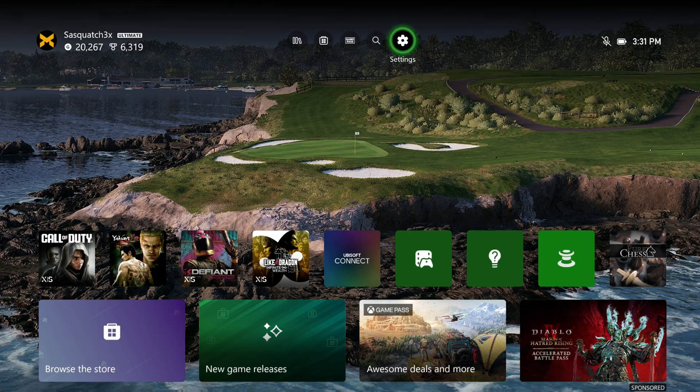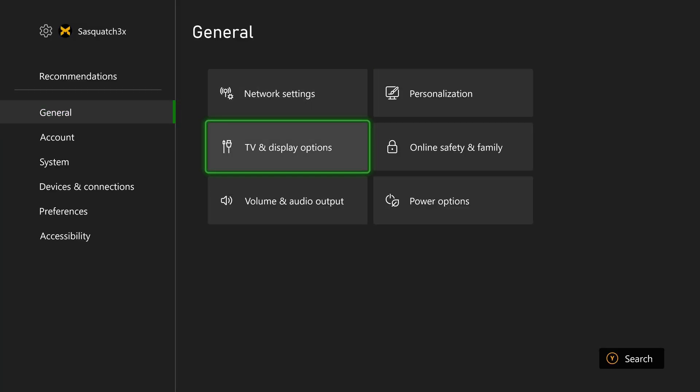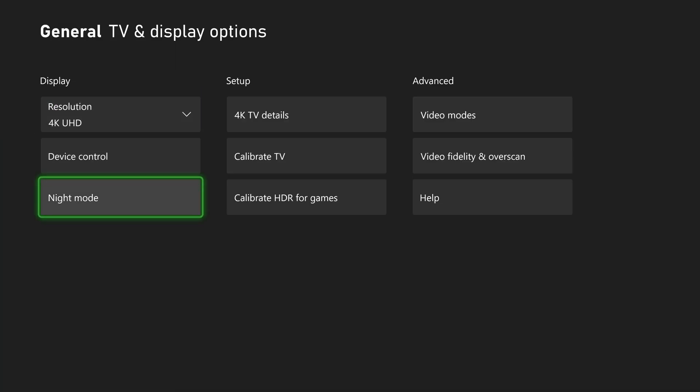To access it, go to Settings, General, TV and Display Options, and Night Mode.